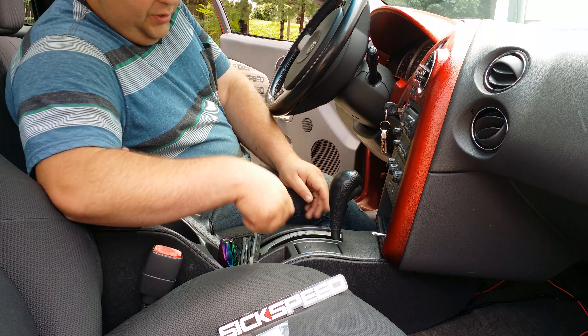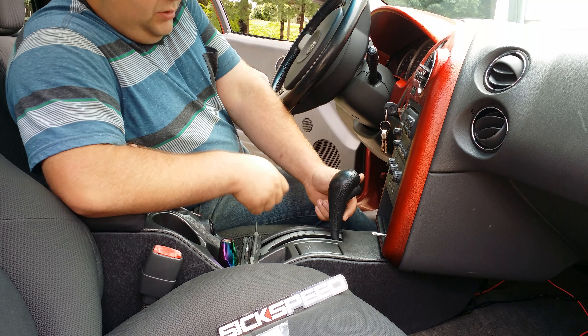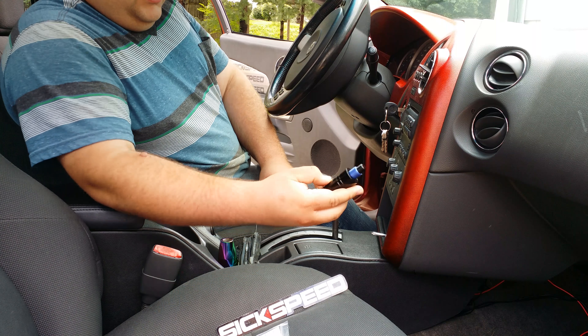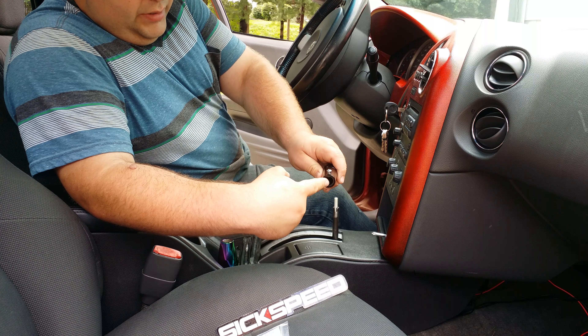The factory shift knob on a 2004 Grand Prix has a Phillips head screw inside. You simply take the screw out and the factory shift knob pops off. The adapter has a shaft — when you buy the kit it comes with two different sizes.